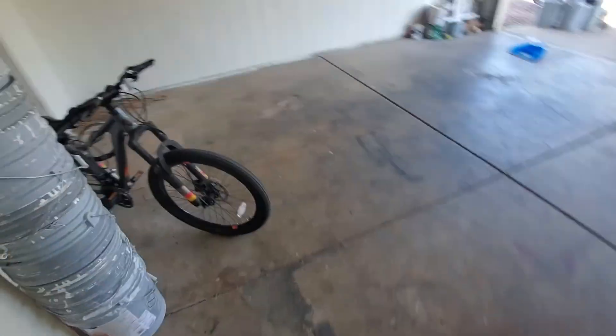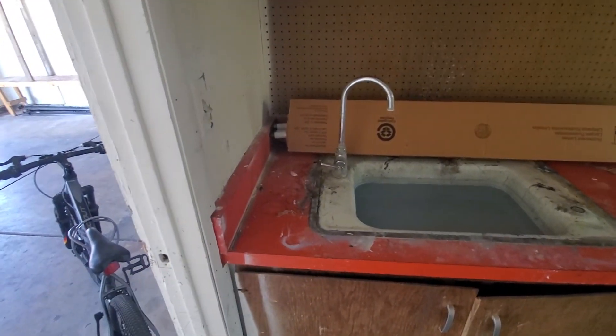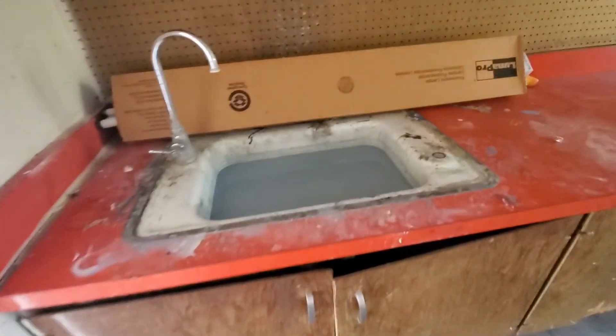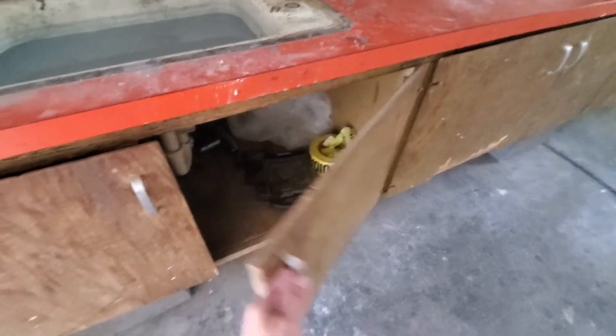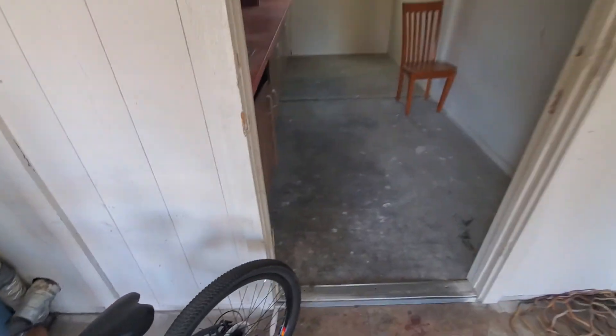We've got some shelves, some storage here — actually big storage off to the side. Sink — is the sink capped over here? There's water in it. It needs to be plumbed. We'll paint all this stuff.